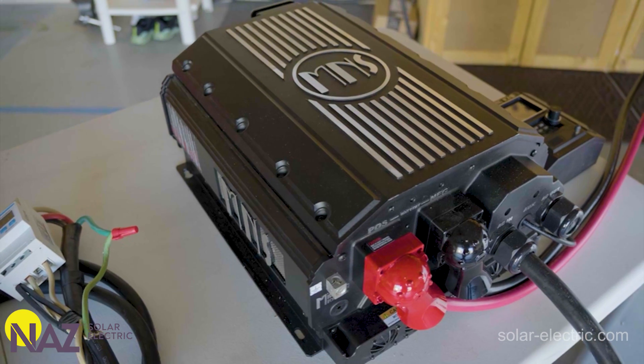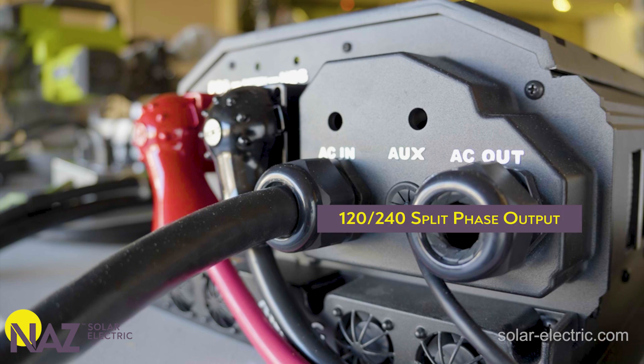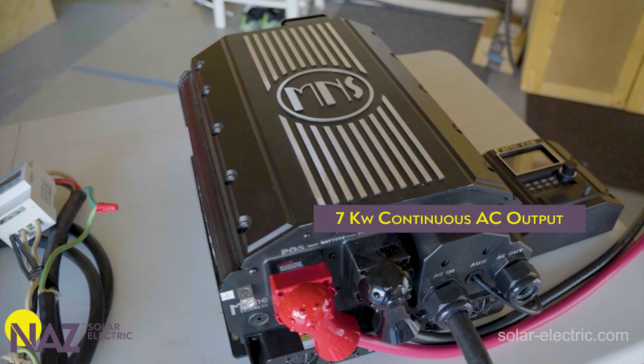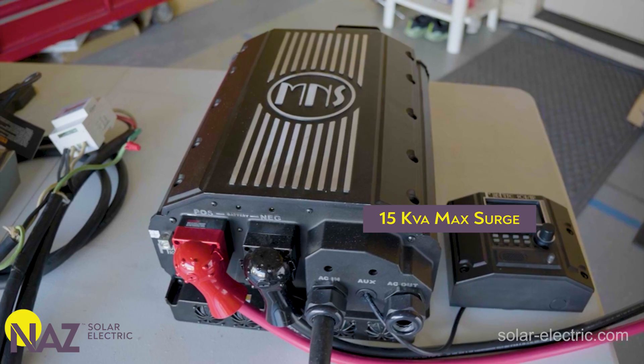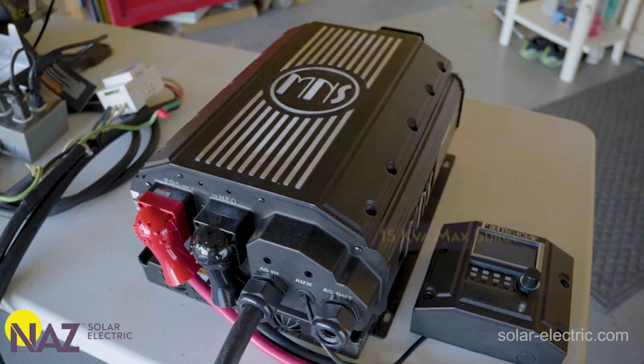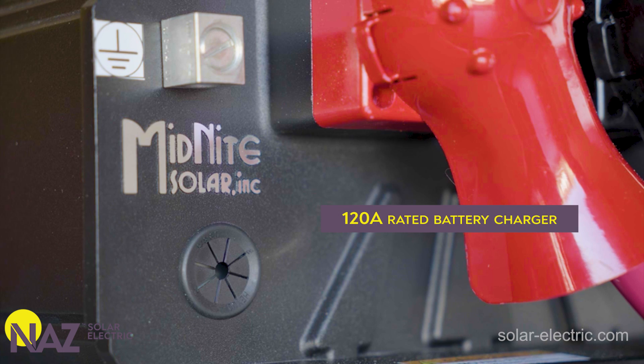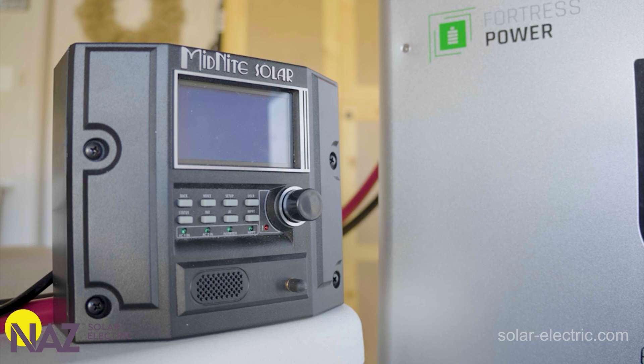The Rosie is a pure sine wave inverter charger with a 120/240 split phase output. It's capable of 7,000 watts maximum continuous AC output and has a 15 kVA surge rating. The inverter has a 48-volt nominal DC battery input with a 120-amp rated battery charger and is custom programmable for any battery chemistry. It pairs really nicely with any of Midnight Solar's MPPT controllers such as the Classic Series, and is also designed to work well with their new Hawks Bay and Barcelona models.